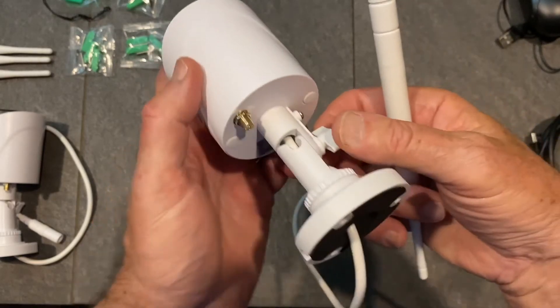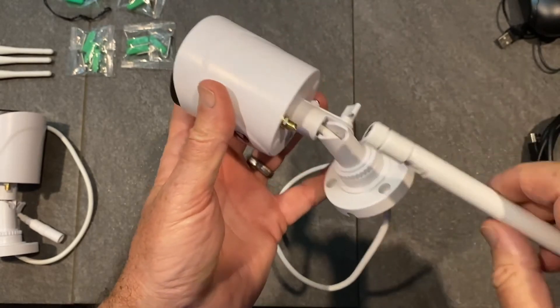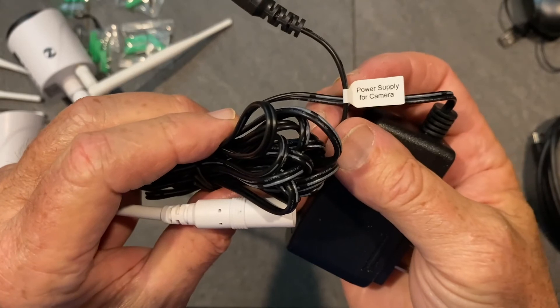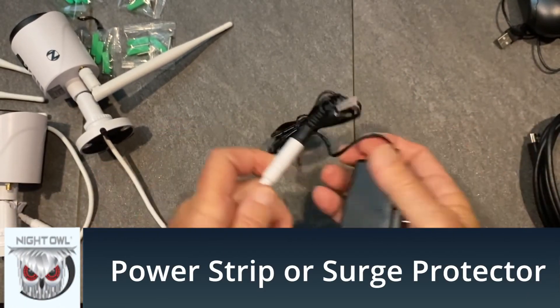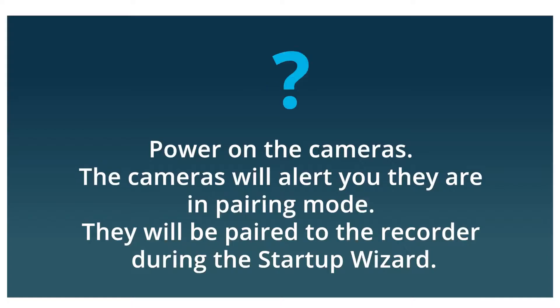Now attach the antennas to the camera. The easy way is to fold the foot down and screw the antenna straight in. Attach a power adapter — marked camera — to each camera. Make sure they're securely plugged in. I've used a power bar here for my test. Do not install cameras until you test each one to see if you have a live view.